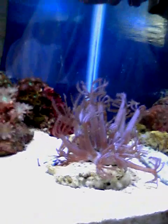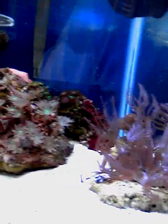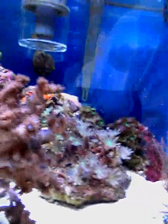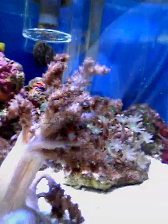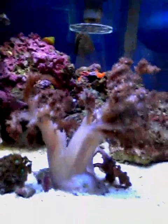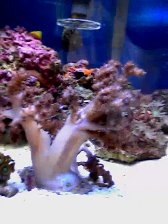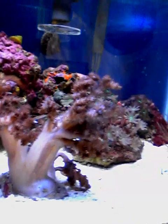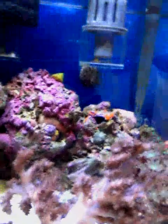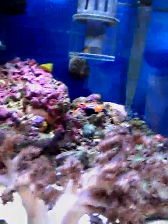You can see the waving hand over there on the other side — the clove polyps. That's the one I had to move the rock around because of the little coat core here I bought. I moved two pieces of rock, only two pieces. Those are the two pieces back there in the back.